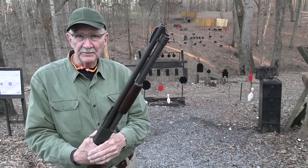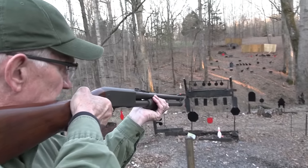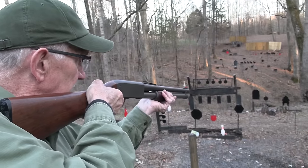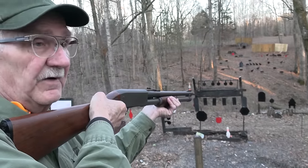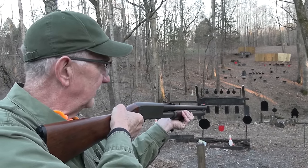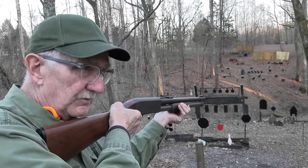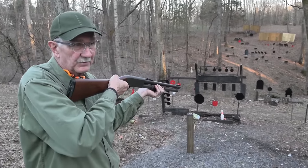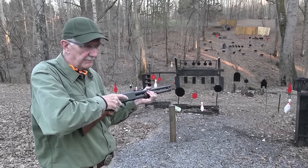For those who don't know, slam fire is when you hold the trigger down and work the slide. When the slide returns, it will fire as long as you keep the trigger pulled. So you're basically firing it with the slide as it moves back into action — BAM BAM BAM — and you don't have to release and pull the trigger each time.